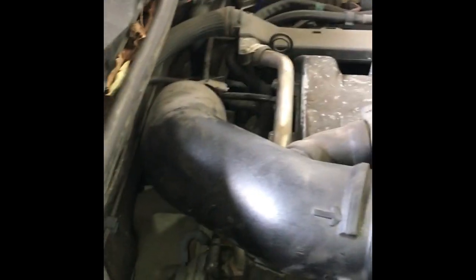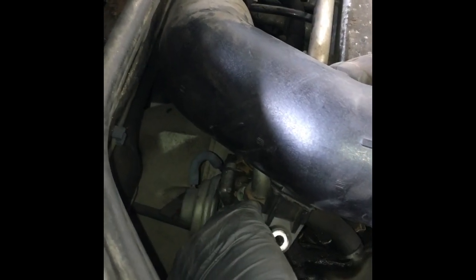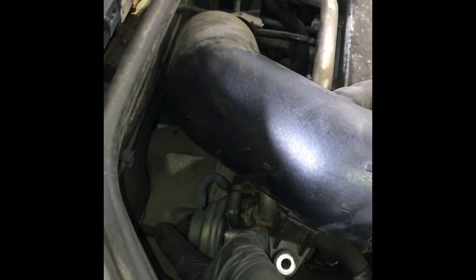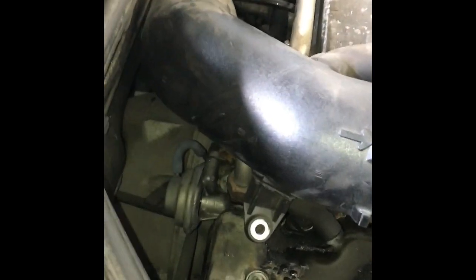That would cause it not to work, but that's not the end of our diagnostic, because what happens a lot of times on these is if the valve doesn't work for a long time, it tends to port up carbon. So even if I got this working again, it may not flow through because of it being plugged up with carbon.